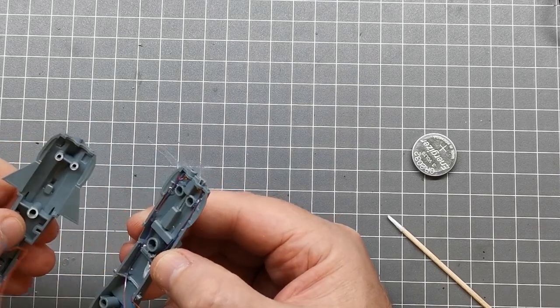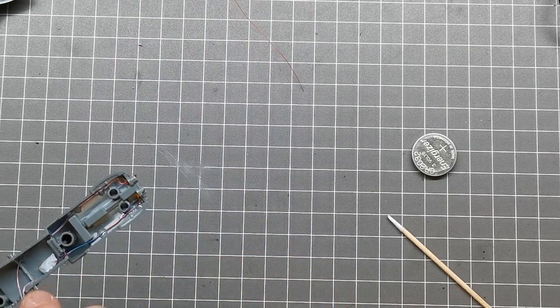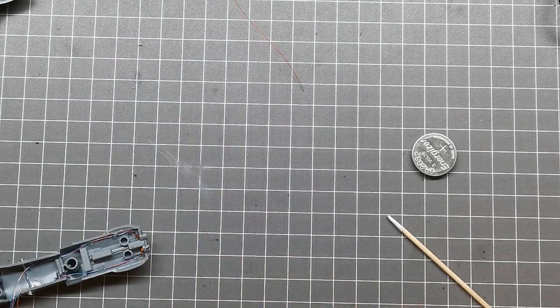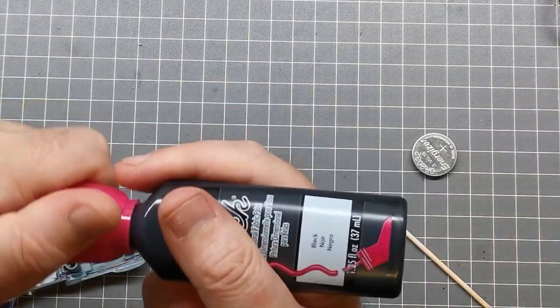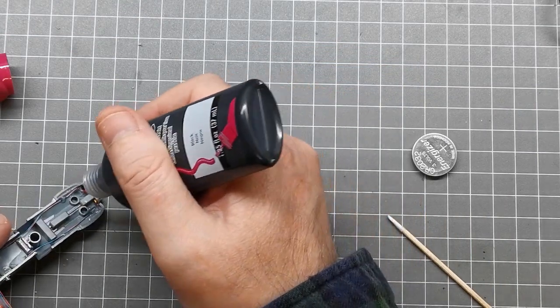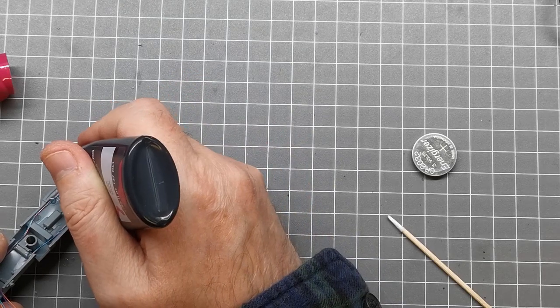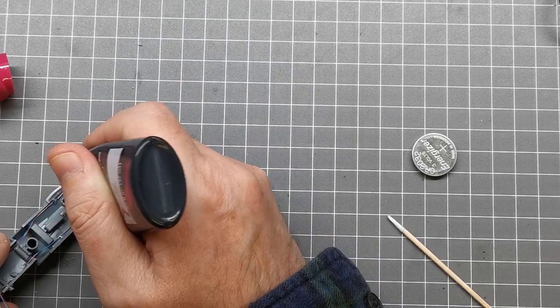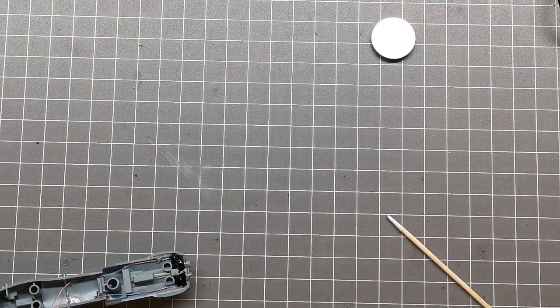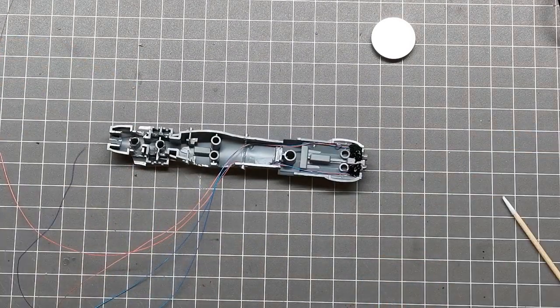I'll gently pry this apart and now it's time to do some light blocking. Again, for light blocking I'm just using Tulip fabric paint — I find it really easy to use, you literally just squirt it in. This stuff will take a bit to dry, so in the meantime I'm going to take you through the rest of the process.